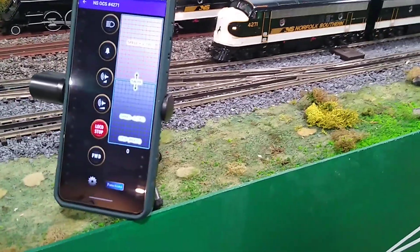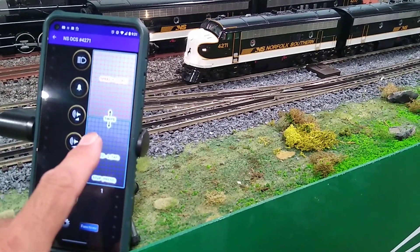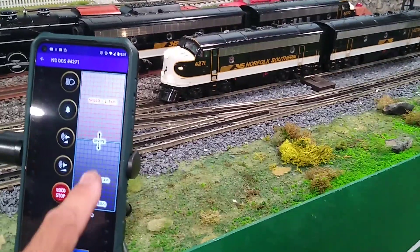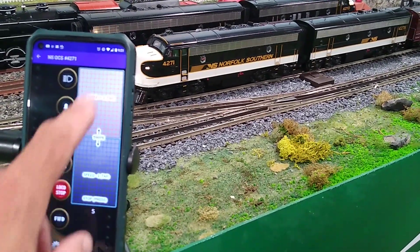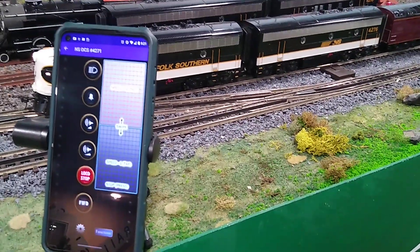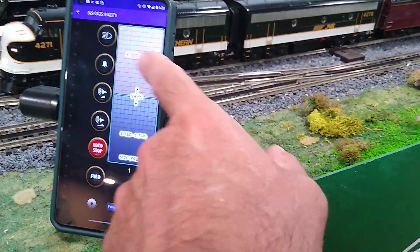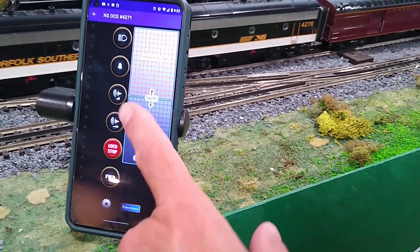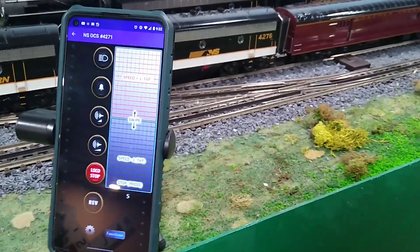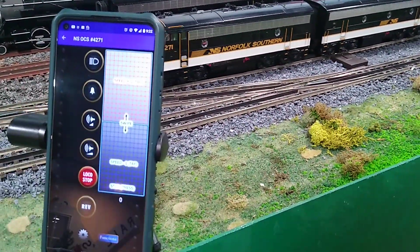What's really nice about this too is they put a tactile feel in there. You can actually feel a little vibration when you do a single tap to start and then to stop, and even when you slide there's a different tactile feel — a little vibration that tells you what's going on. So one tap gives you one speed step at a time, and a swipe gives you five speed steps.